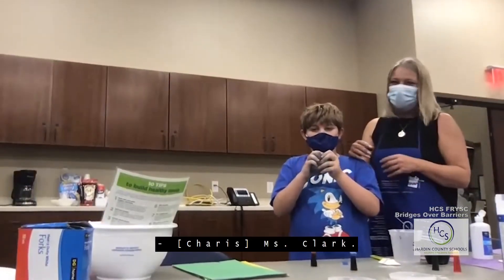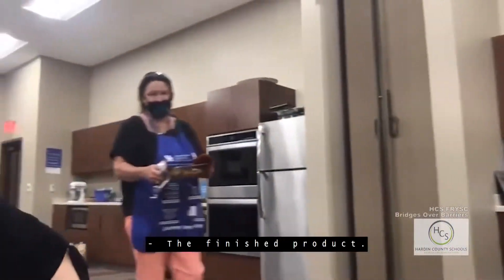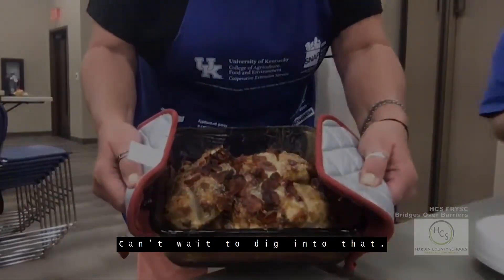Is there anything else before we go? Let me see the finished product — oh that looks delicious! Can't wait to dig into that.